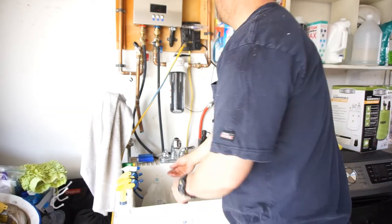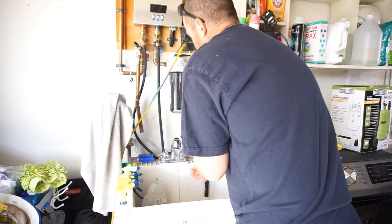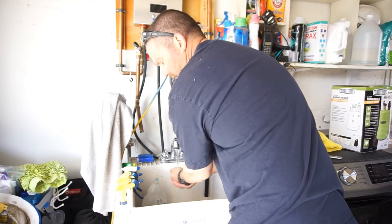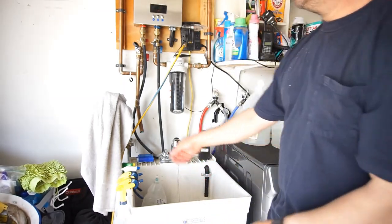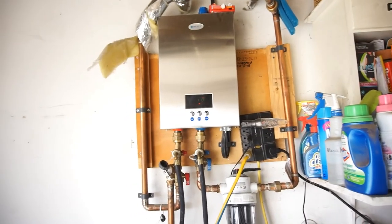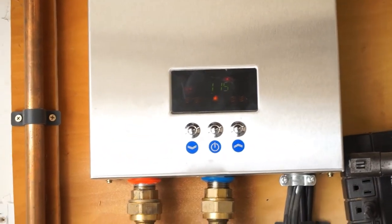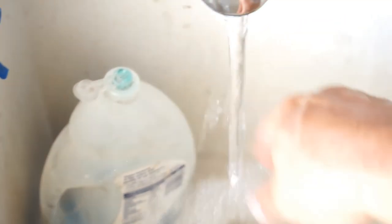I'll crank it all the way up — that's the max. We'll do about 119. It's hot — start climbing. Water's getting hot. It's cycling. Water should be about 114 to 115 degrees coming out of here. Oh yeah, you can feel it.